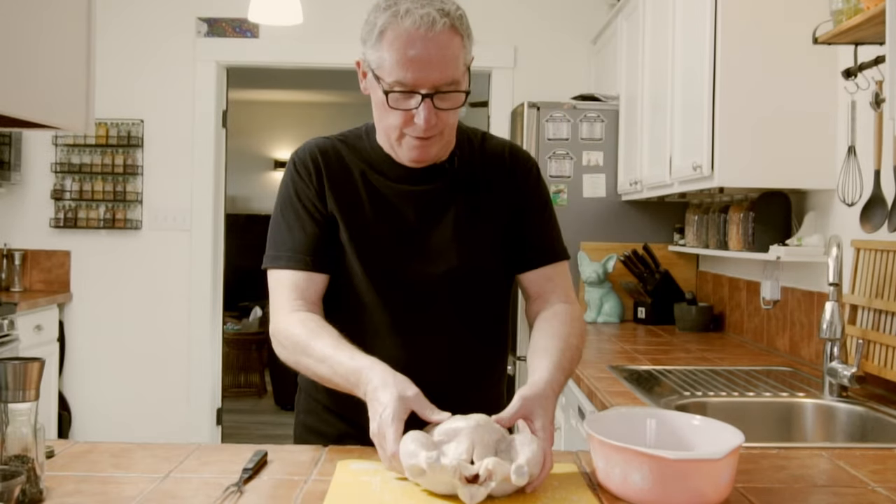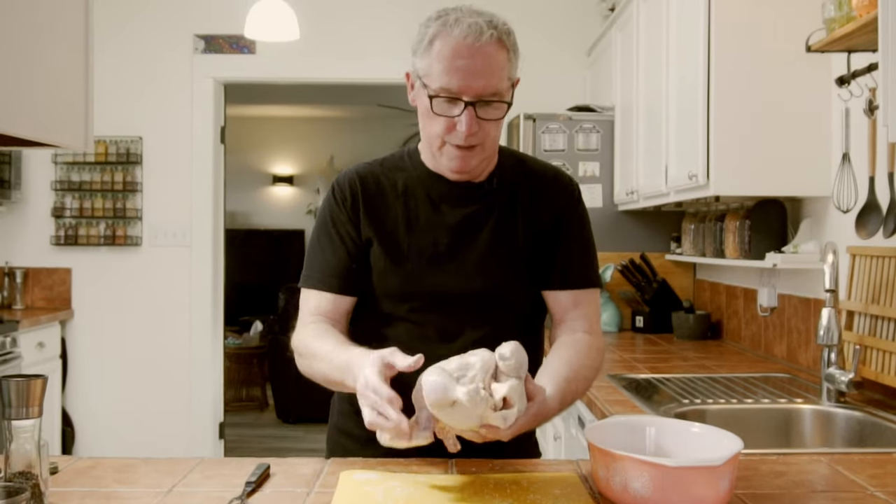We're gonna take this bad boy and put him in the refrigerator for about eight hours. Eight hours is probably about the right time. So eight hours in there, then we'll take it out, get it to room temperature, and get it to roasting.